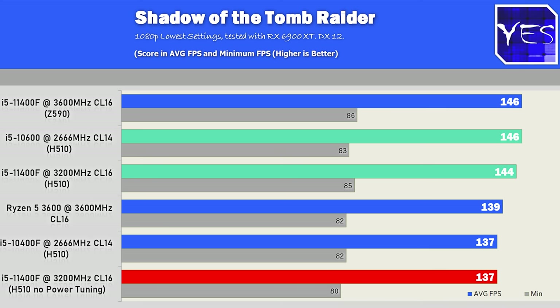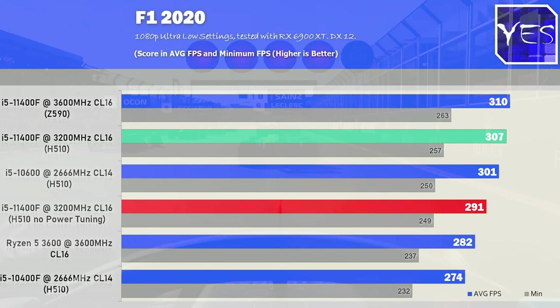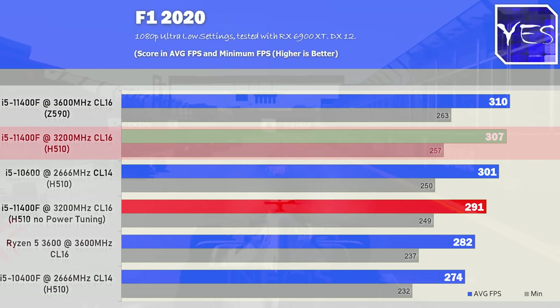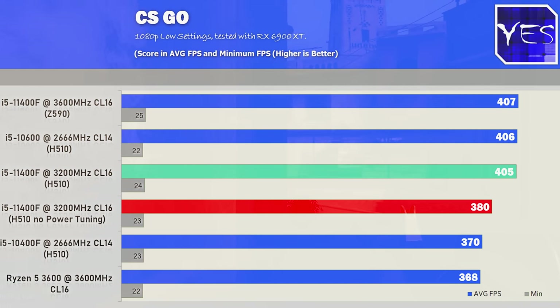A few different scenarios are painted here. The i5-10600 was picked up used for 150 Australian dollars (~120 USD). In F1 2020, the 11400F pulls ahead of the Ryzen 5 3600 and the 10400F, which is impressive. The GPU used for testing was the RX 6900 XT; RTX 3080 numbers will be included in the dedicated 11400F video.